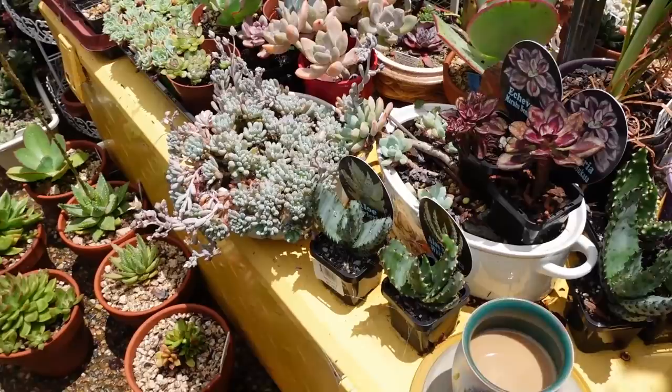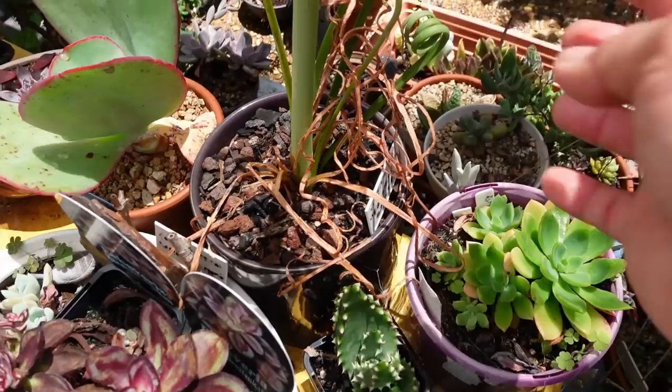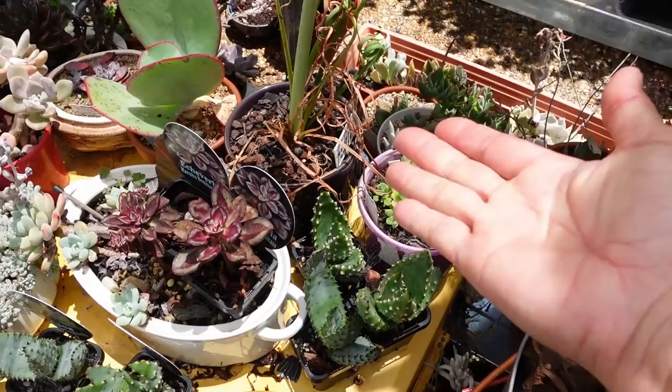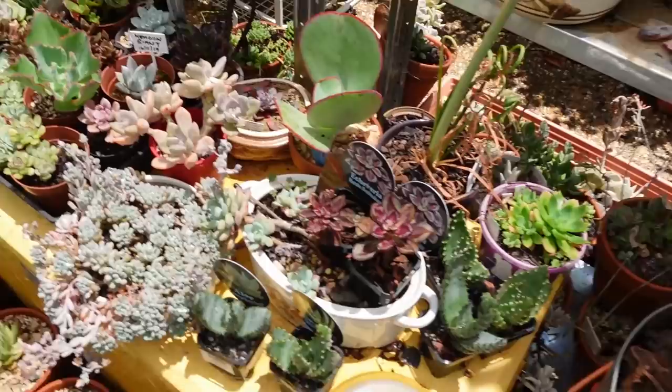This is my frizzle sizzle, albuca spiralis. I think this one has now dried up — but I'm not worried because it's dormant right now. It's still got a couple of curls. I usually tuck it away somewhere shaded, but this time I've left it out here just to see what happens if I leave it out during summer.